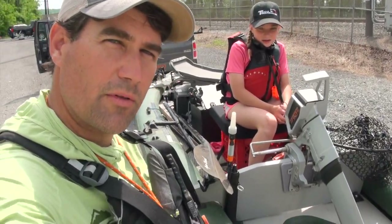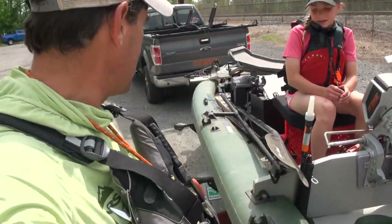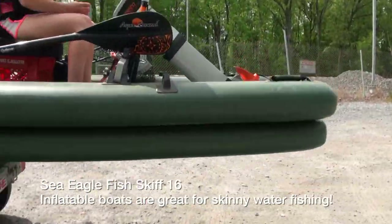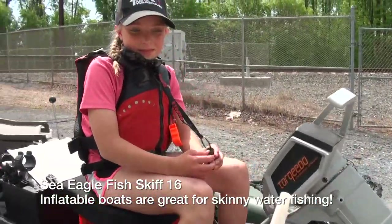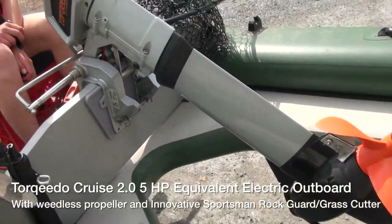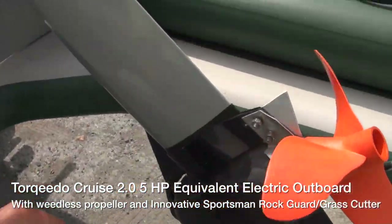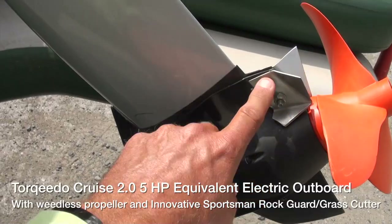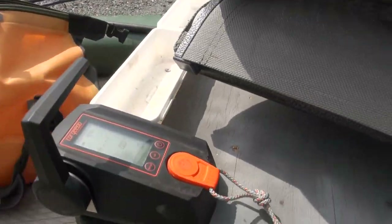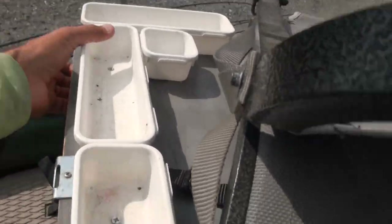Hey folks, I'm here with my niece Ella. What are we gonna catch today? Snakehead! We have the Sea Eagle Fish Skiff 16 — it's a nice inflatable boat, flat bottom, so it gets into real shallow, skinny water. We'll be quiet sneaking up on them with this motor here. This is the Torqeedo Cruise 2.0, a five-horsepower electric motor. I've got the weedless prop, and a rock guard with a grass blaster from Innovative Sportsman.